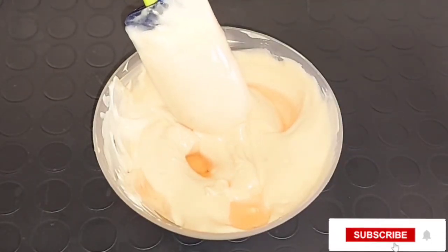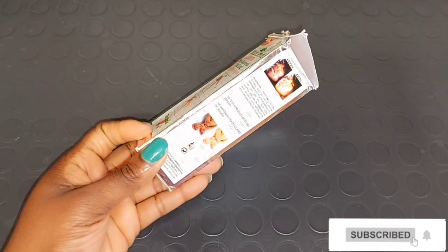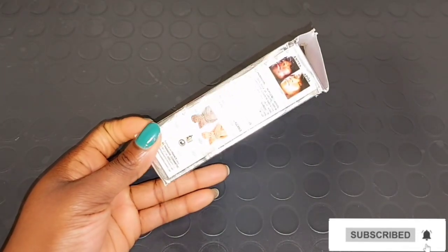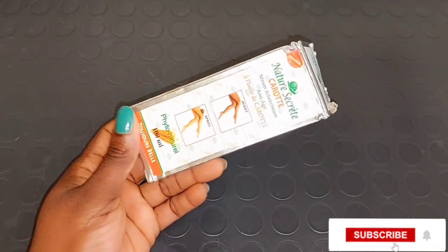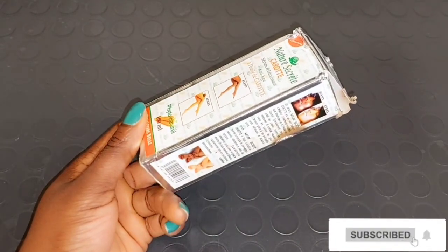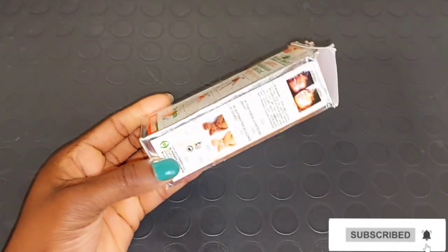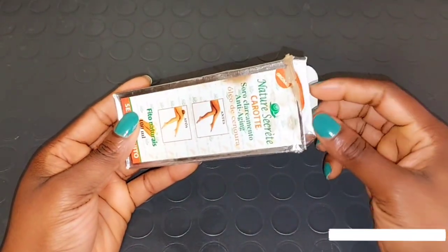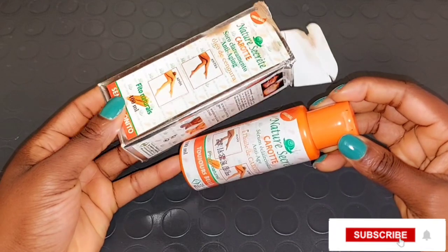I'm going to be adding all the whitening oils I'm going to use together before mixing everything — not mixing one by one. After adding my Fair and White So White Brightening Oil, our next oil is going to be Nature's Secret. This Nature's Secret is really good for the body to brighten and soften your skin and leave it looking way more brighter. This particular Nature's Secret is made with carrots and snail slime. There's also another one made with argan oil and snail slime, so you can go for the one suitable for your skin.